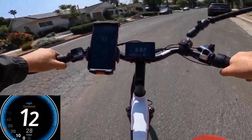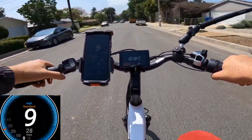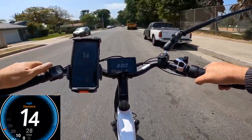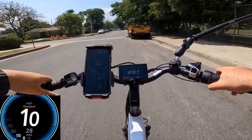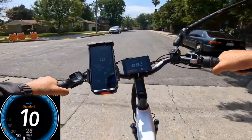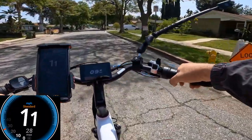It hit 28 mph on a fully charged battery. I could probably go faster with a longer distance since it wasn't ghost pedaling. So yes, there are enough gears to reach 28 mph with pedal assist.